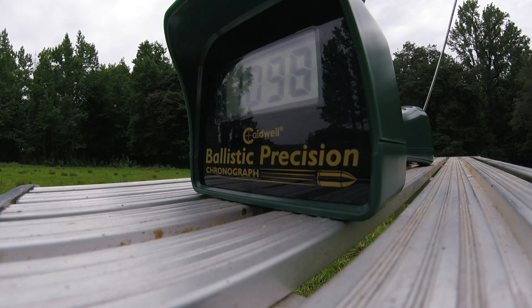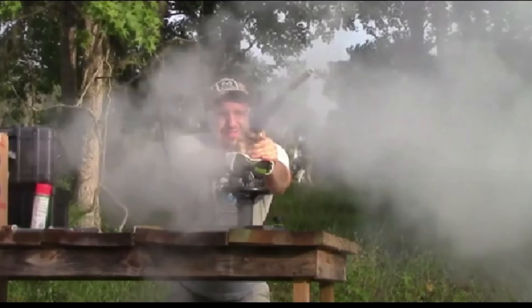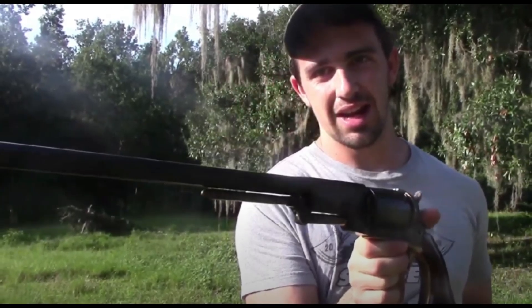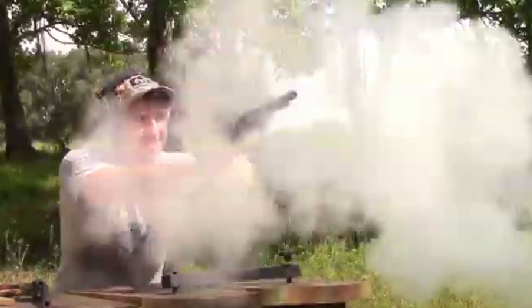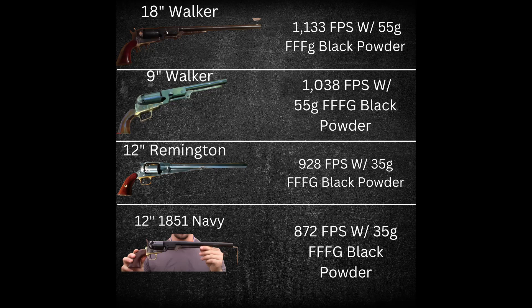Considering this information, as well as gathering data from all the other velocities from other long barrel cap and ball revolvers in my videos, I'm showing a comparison of all of them together. The loads used were black powder with a round ball. The 18-inch barreled 1847 Walker had an average velocity of 1133 feet per second with a 55-grain load. The 9-inch Walker with a 55-grain load of triple-F black powder came in at 1038 feet per second. The 12-inch Remington Buffalo revolver averaged 928 feet per second with a 35-grain load of triple-F black powder.